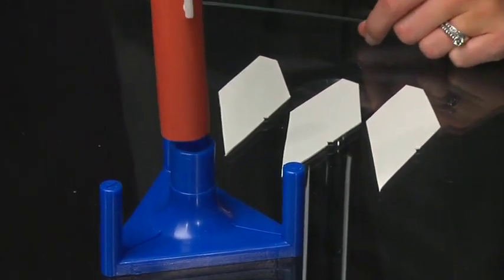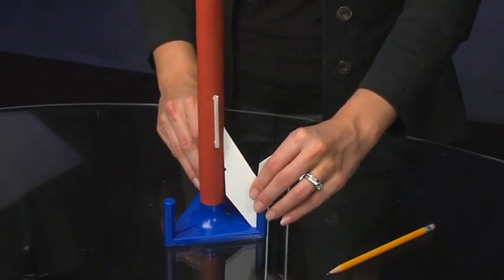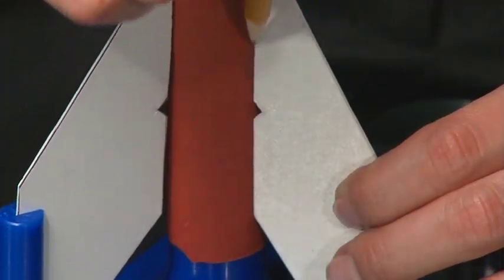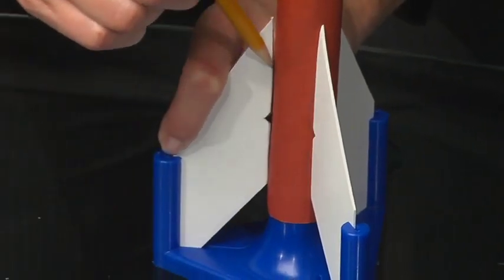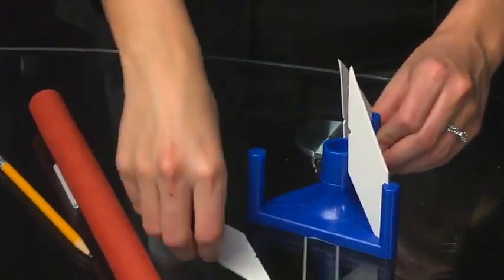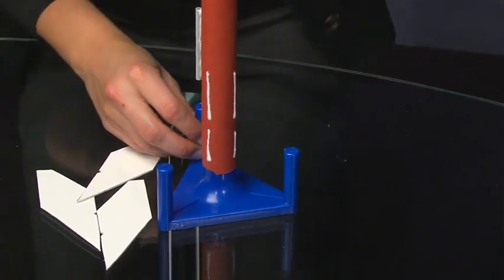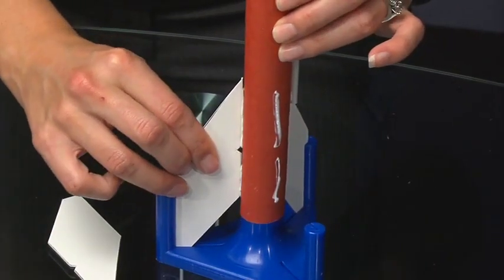You should have all 3 fins cut out. Next, place the airframe on the Pitsco rocket fin holder with the launch lug end down. Slide the fins into the holders, making sure that the notch side touches the airframe. Draw a line on the airframe along the length of each fin to mark its position. After the fins have been marked, remove the airframe and the fins from the rocket fin holder. Apply a bead of glue along each line that you drew previously. Return the airframe to the fin holder, taking care to align the glue lines with the fin slots. Slide the fins into the fin slots and press them into the glue. Allow the glue to dry.